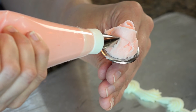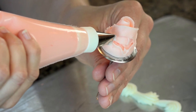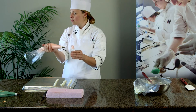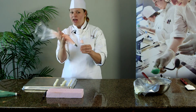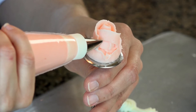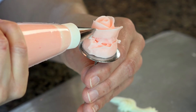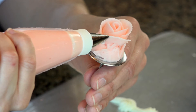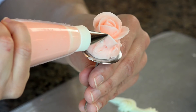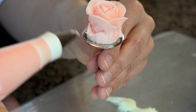Now we're going to angle our tip backward by rotating our bag backward to make the next layer of petals. If we don't do this, our rose ends up looking like a cabbage. So we've got to allow those petals to bloom out. So again, we're going to start in the center and stop, come behind, rotating while we're piping. You can see how by angling that bag backward, I'm able to open those petals up.